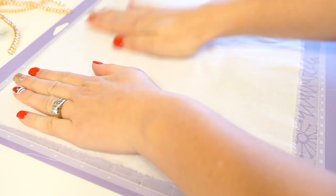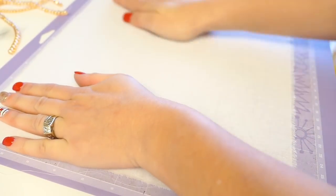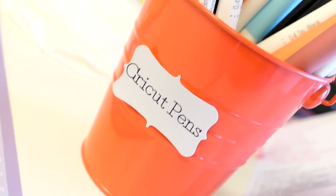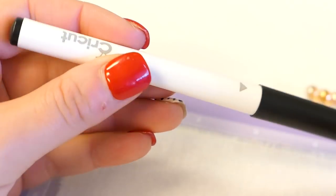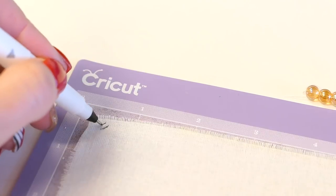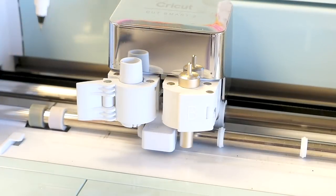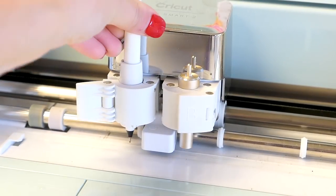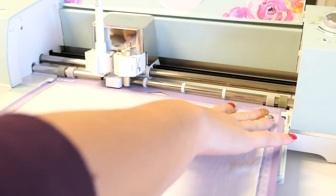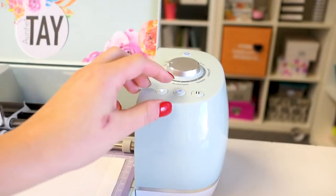I'm going to use the strong grip mat because I like how it holds my fabric down when it's writing — it doesn't bunch up. I like to use extra fabric so there's no chance of the pen pulling the fabric up. Then I'm going to use the Cricut pens — there are a lot of different ones, and I'm coming out with a video all about Cricut pens. I just want to make sure my pens work because sometimes they're old and I haven't used them in a very long time, so I want a good fresh one.